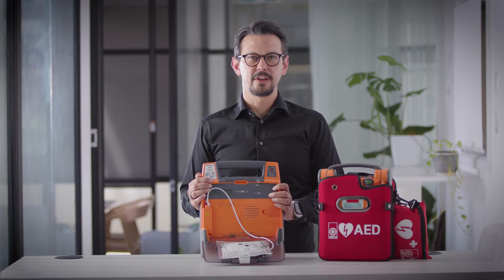Even when the battery is low, the unit is still capable of delivering nine shocks — more than enough to save a life.